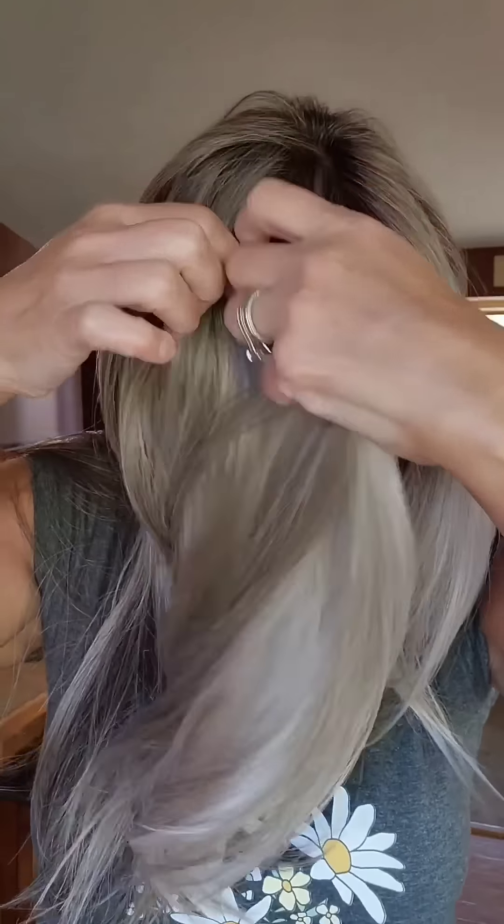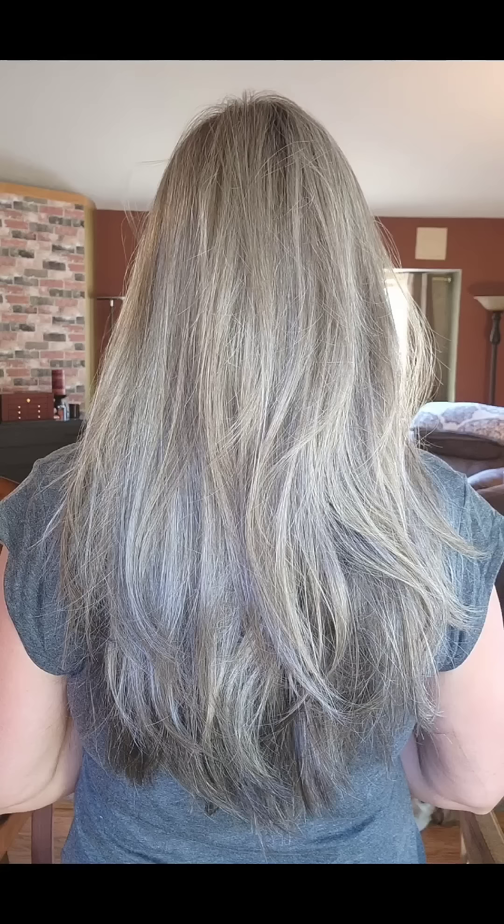This is va-va-voom hair. Beautiful layering in the front and a beautiful lace front. Tressalure does a great job with their lace fronts, they really do. Full mono top, heat-friendly fibers. This one is going to need some special care, so if you're new to wig wearing, you'll want to watch my video on YouTube about caring for heat-friendly fibers. You will need to take heat to this regularly.